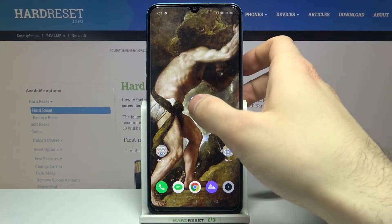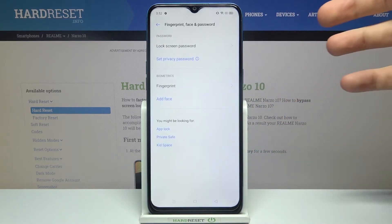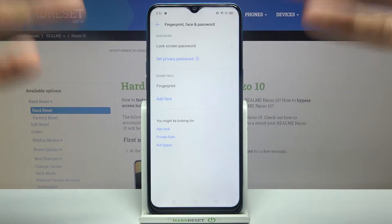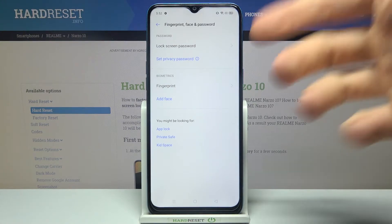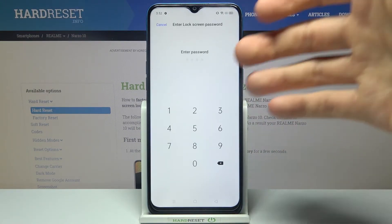First, you'll have to open Settings, then go to the Fingerprint section. You will have to add a fingerprint — if you don't know how to add a fingerprint, you can find a video tutorial about that on our channel. So first add your fingerprint, then go back to the Fingerprint section.